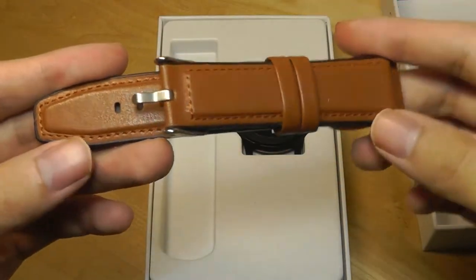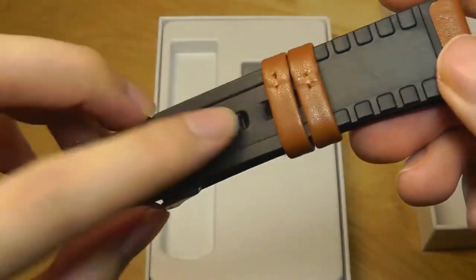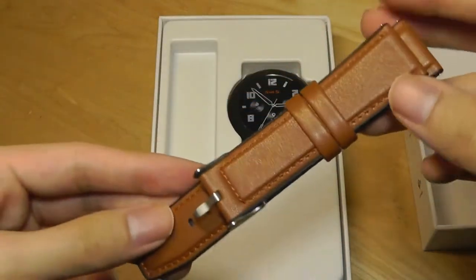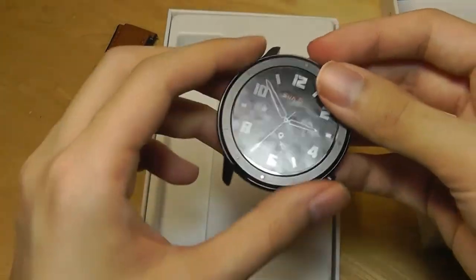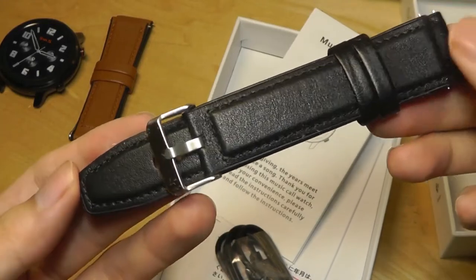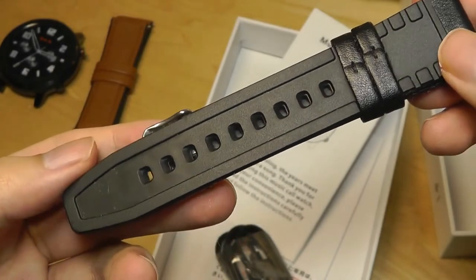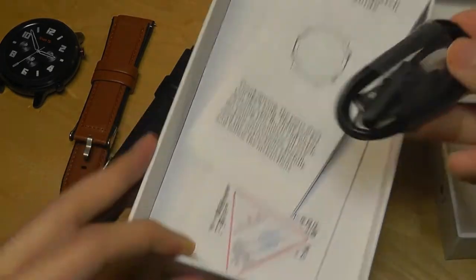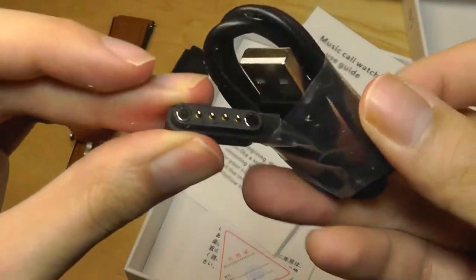Inside the box we get a watch strap that looks pretty fancy, with a synthetic leather texture, but on the other side it's actually made out of rubber, so it feels nice on your skin but looks professional on the outside. We also get the watch itself — it's a rather large watch with a definite heft to it. You'll also find a black colored strap for a slightly different look, also with a leather-like texture but made out of rubber on the other side, so it's fully waterproof. We also get the quick user guide as well as the charging cable, which uses a proprietary magnetic charging system that snaps into place.